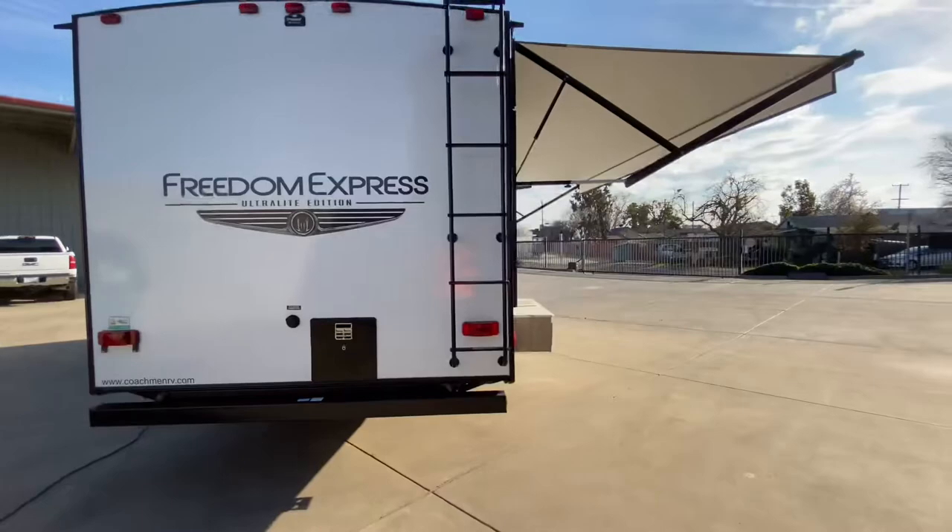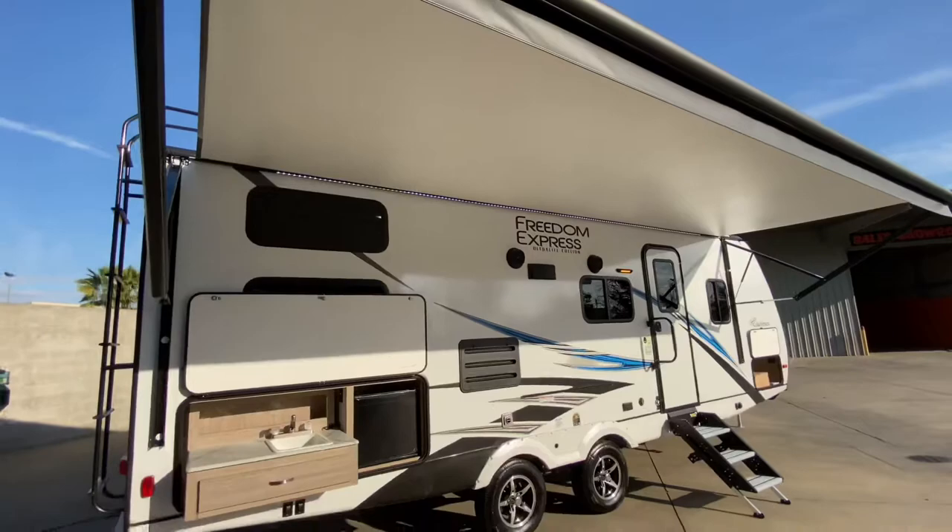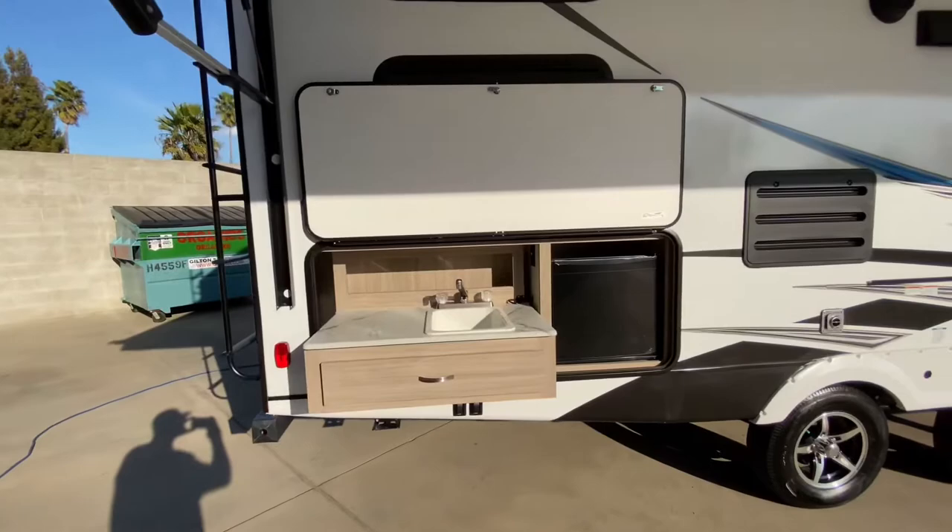Coming around this side, we have our power awning that extends out eight feet. We have an LED light strip up against the side of the coach, so you don't have to have the awning out to utilize that light — you can put that awning in and that light still shines bright. There's your outdoor kitchen with your slide-out sink, silverware drawer, and refrigerator.